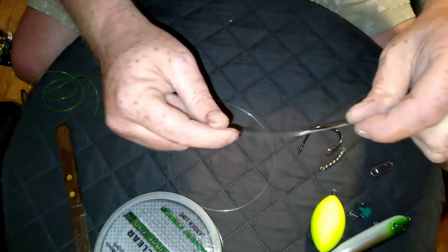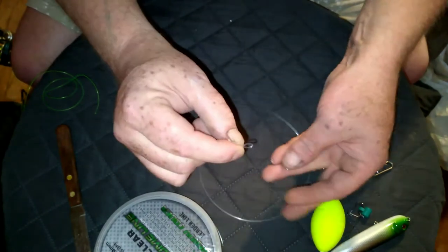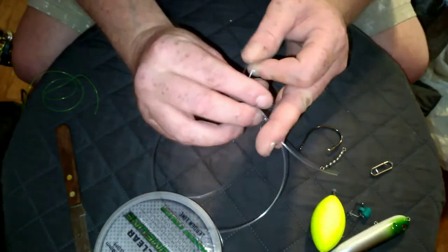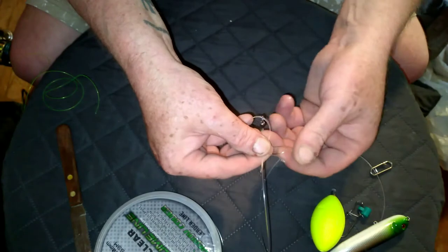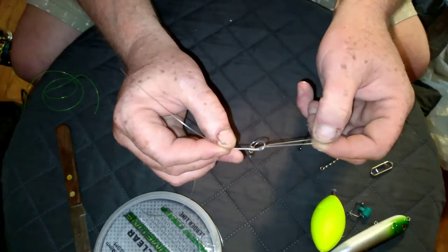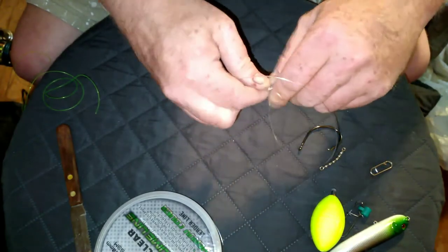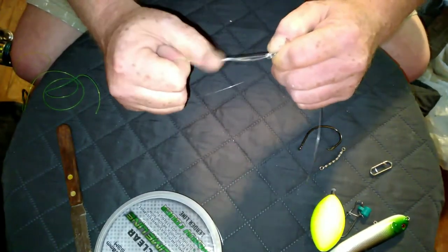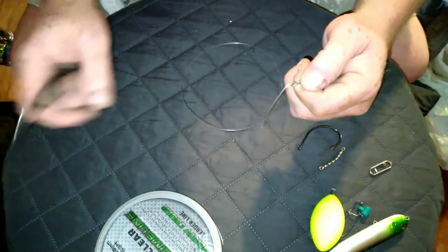What you do is take your line and double it. Then I always pinch it because this leader line is heavy. You put it through your swivel, and I switch it around because I'm ambidextrous and that's just the way my brain works. You go through and do like you would do your shoelace for the first tie, and you pull it tight. Then you take your swivel, flip it through that loop, and then you pull the tag end and the main line together all at one time, and snug it tight.